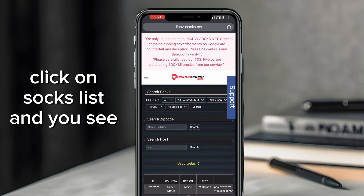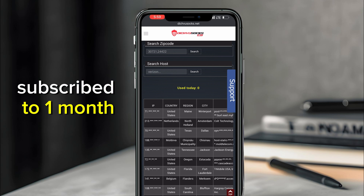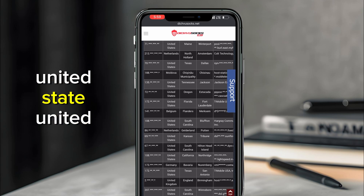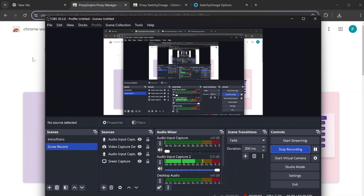Click on 'Socks List' and you'll see this page. You can only see this page because we've subscribed successfully. These are the IPs that are available. You can select from here — you'll see countries like United States, Netherlands, and others.